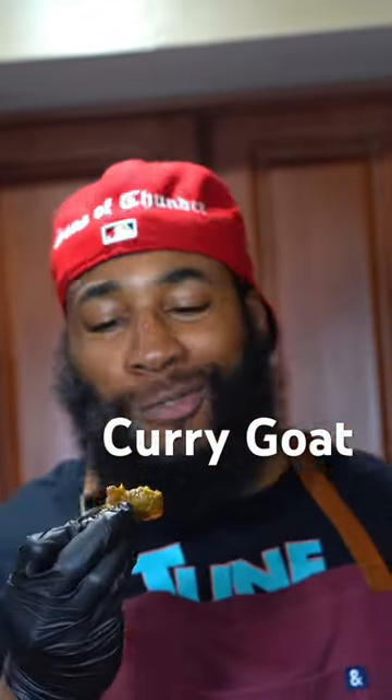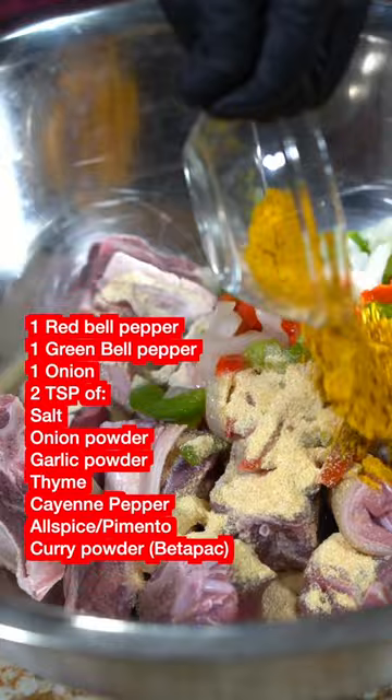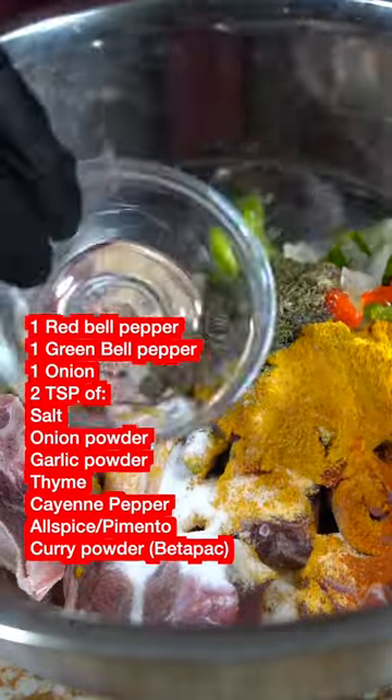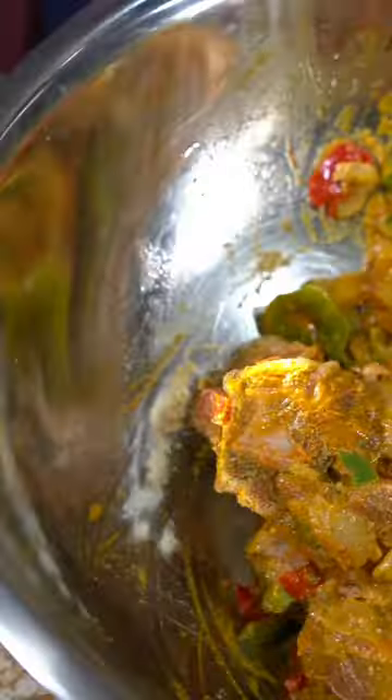This curry goat recipe is absolutely one of my favorites — it's so good yet so easy to make. Once your goat has been washed and dried, go ahead and season with the following spices, mix and marinate. The longer the better, or until you lose patience.